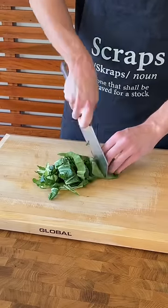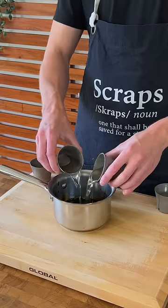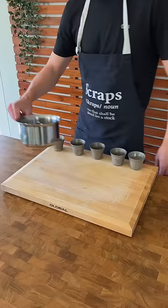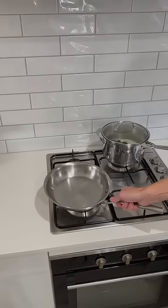Next is to slice up the bok choy, separating the leaves from the stems, as these cook at two separate parts. Grate the garlic and ginger, then make the teriyaki sauce by adding all of the ingredients to a saucepan. Place it over a high heat, bring it to a boil, lower the heat to low and cook for five minutes, then remove.